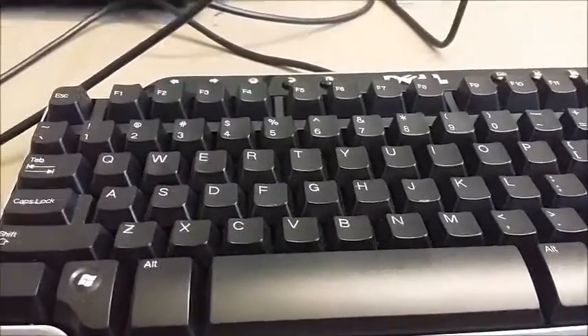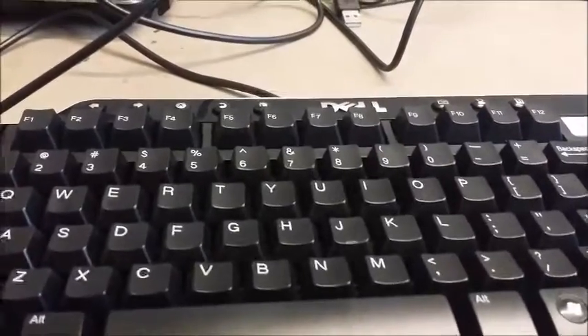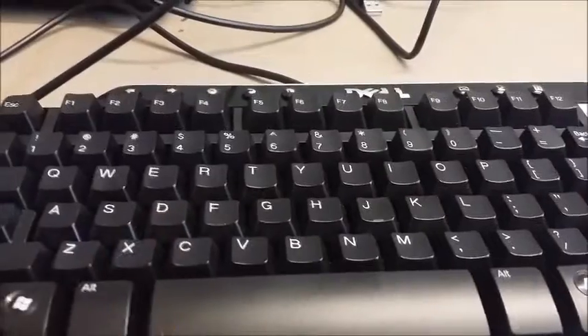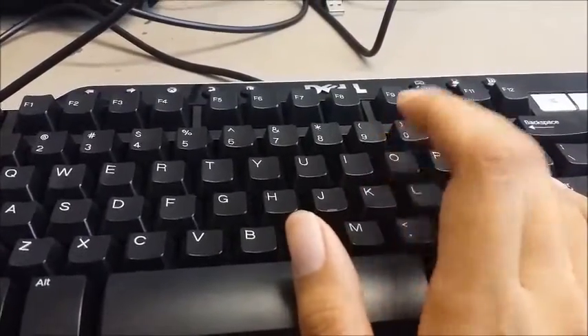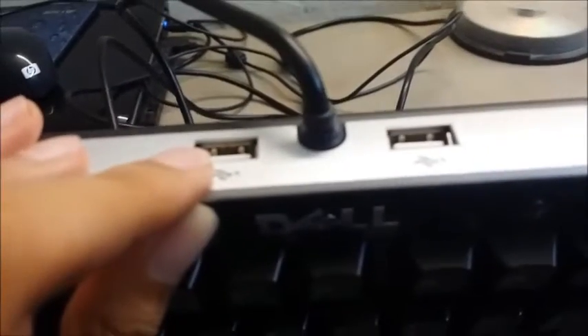Hello there. No gameplay, no GTA, no Borderlands — just a keyboard review. A membrane keyboard review with rubber dome membrane switches, which is not the most exciting thing in the world. But this particular keyboard is pretty unique because it has two USB ports.